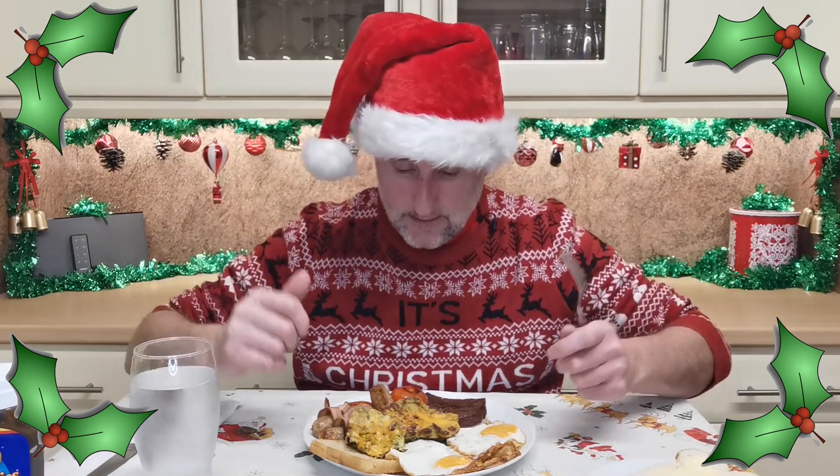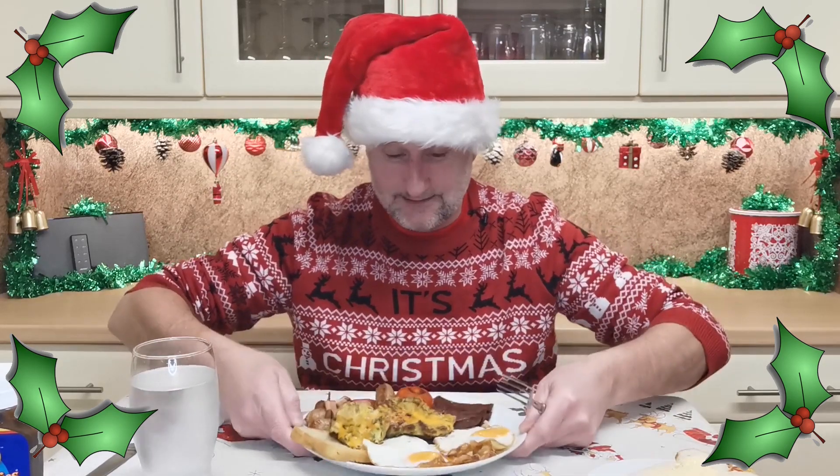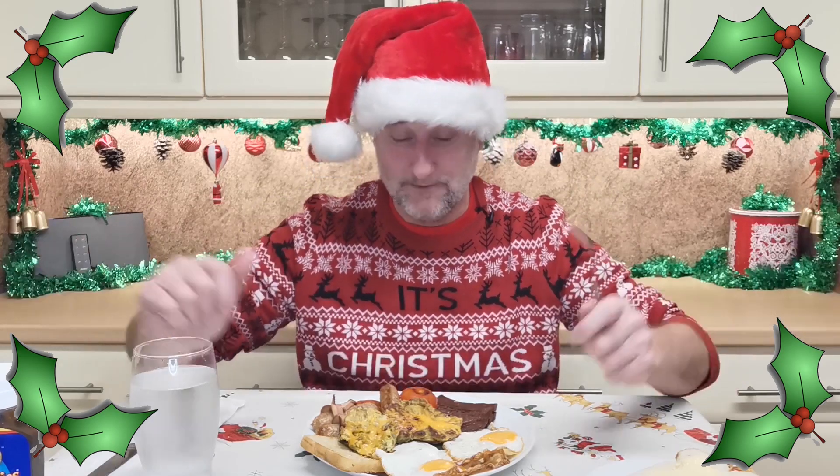It's a half full English breakfast. Why is it half full? What's missing off the plate apart from the meat? Beans and mushrooms. I can't stand either of them. Hence half full.